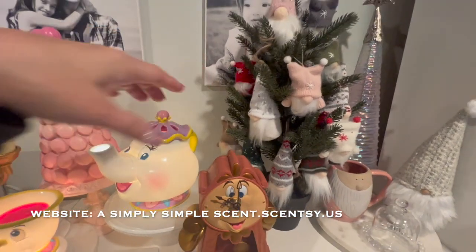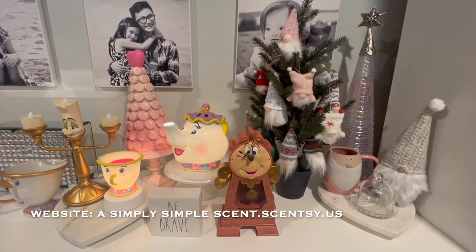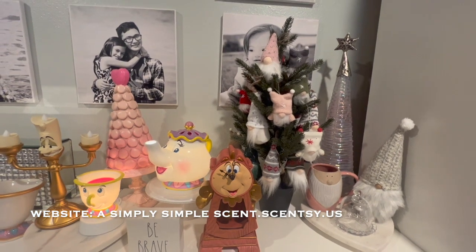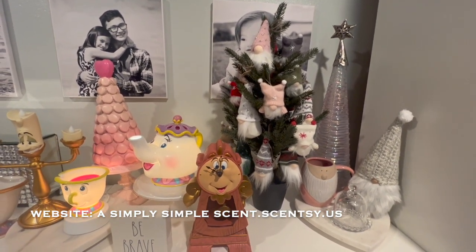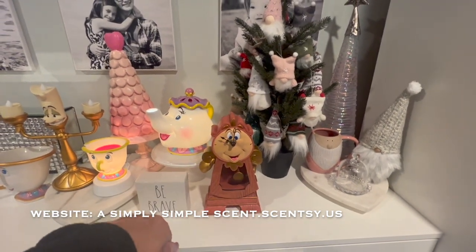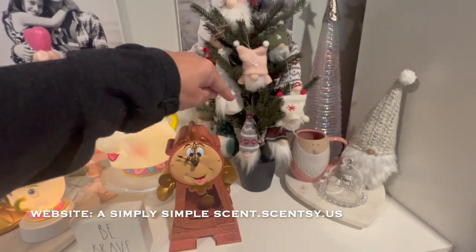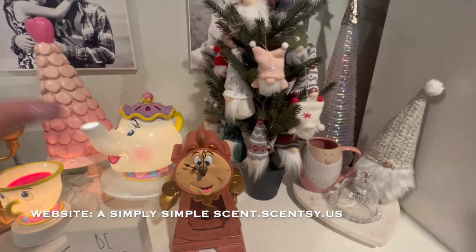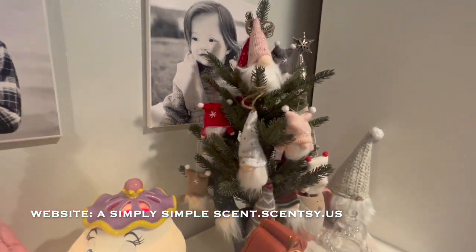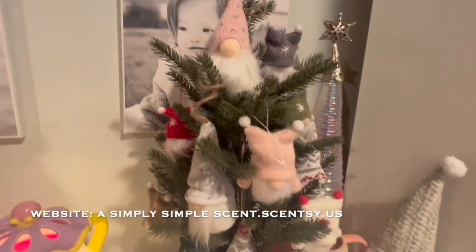She sent me these because Miss Mary, my local bae, made a comment: 'Oh, you should have a gnome tree.' And Ms. Katie, who is also a Scentsy consultant under me, said 'I support that,' so she got me all these gnomes which fit perfectly into this tree. And I feel like these gnomes I can use for Valentine's Day because look — they have the hearts — but also Christmas, right?